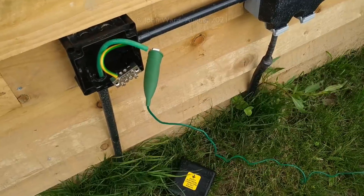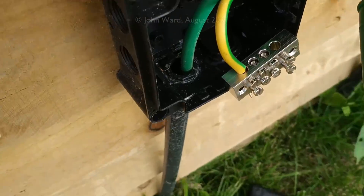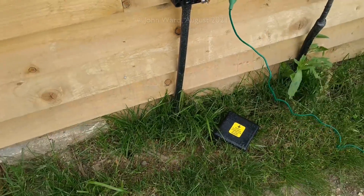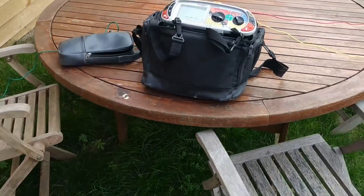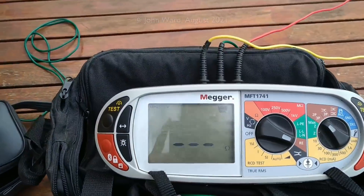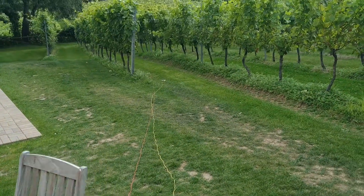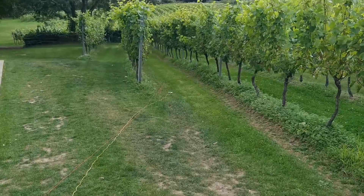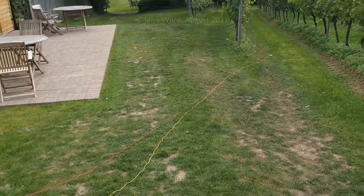Here's a quick look at the connection. That's the green lead coming from the ConduDisc in the ground. I've just temporarily disconnected it from the installation, and that comes over to the same testing device we had before — the Mega MFT 1741. There are two leads going off down there: the yellow one, and the red one as far away as we can get it. So basically the same positions we had previously.